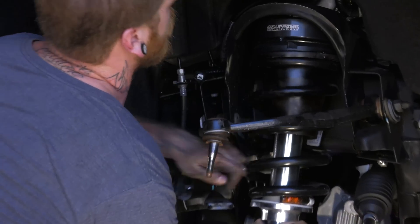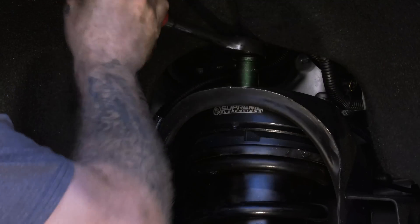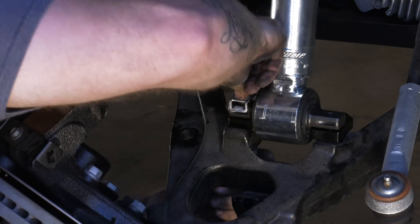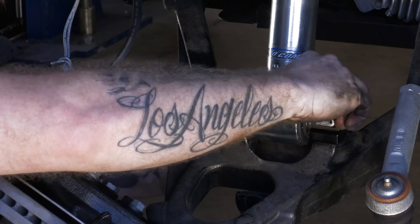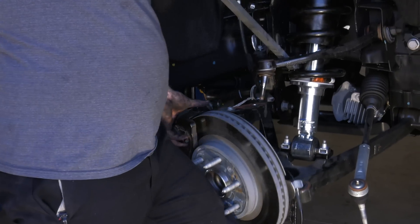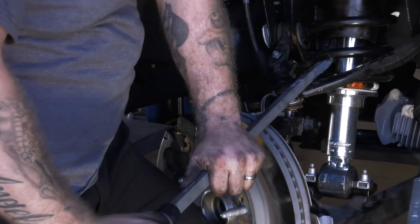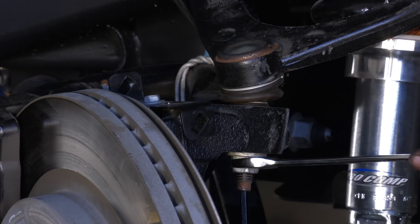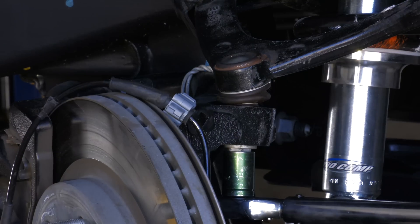Reinstall the strut and tighten the upper mounts to 37 foot pounds. If you're replacing the struts, you'll need to use the factory bolt clips. Reconnect the upper ball joint to the steering knuckle — you may need to persuade it with a pry bar. Tighten the nut to 37 foot pounds and then tighten it an additional 90 to 110 degrees.